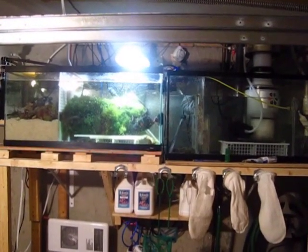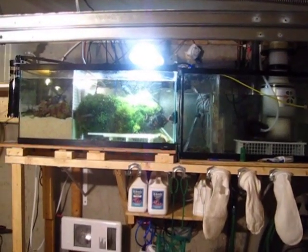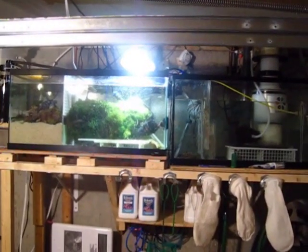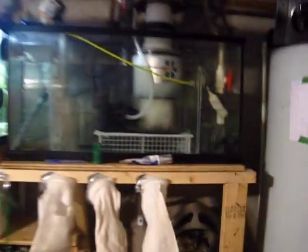What's up everyone, this is Ray from RaysReef.ca. I've been asked a couple of times on my vlog to post a video of my dual refugium, so this is what I'm doing now. Hope you guys like it.